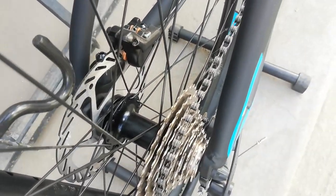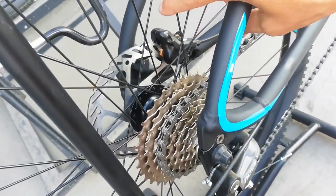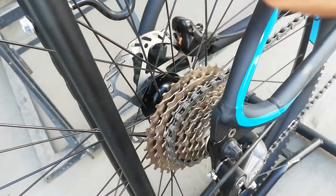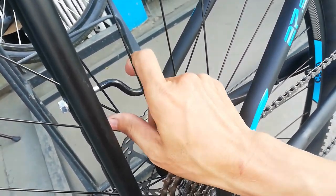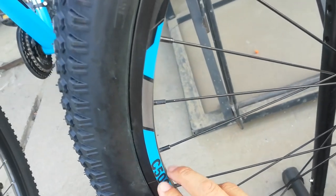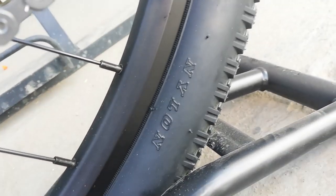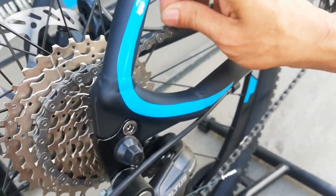Doon yung hubs natin — aloy. 32 holes — bilangin natin: 2, 4, 6, 8, 10, 12, 14, 16 — 32 holes na alloy hubs. Quick release. 32 pieces na spokes na bakal. Double wall alloy na rim, may sticker na C500 — malamang Phantom yan. At ang size ay 27.5 by 2.10. Meron tayo nakikita dito — nylon lang yung nakikita ko sa tatak ng gulong.